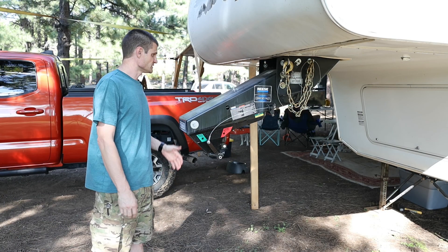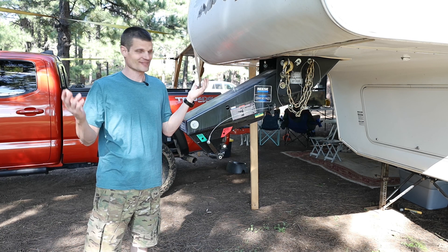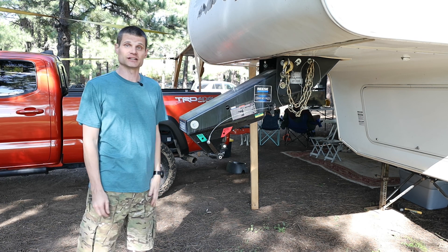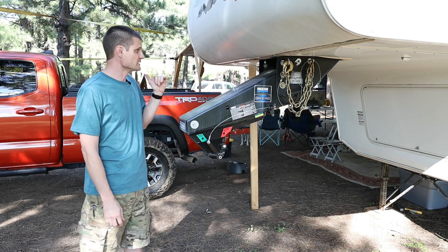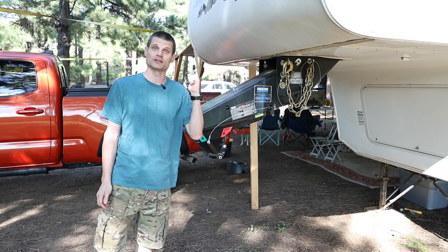So if you think I'm doing something totally ridiculous and stupid towing a fifth wheel with my Tacoma, go ahead and leave a comment and tell me how stupid I am. Otherwise, I like the hitch — it's done absolutely fantastic, and I think you'll be happy with it too. We'll catch you on the next one when we show you how I lock this thing up.